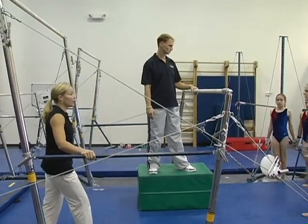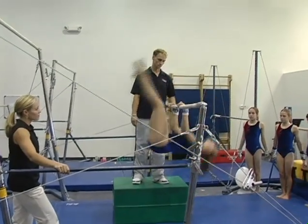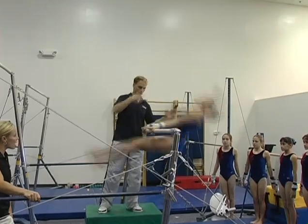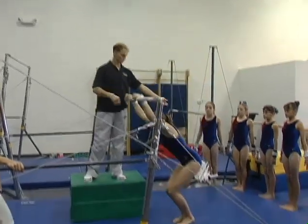The next level is taking it above horizontal. To get the clear-up above horizontal, the gymnast needs to have a more aggressive drop right there and back.